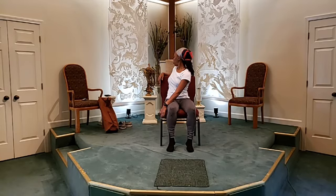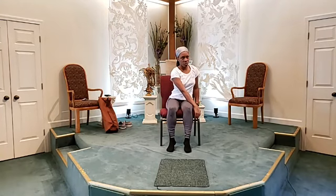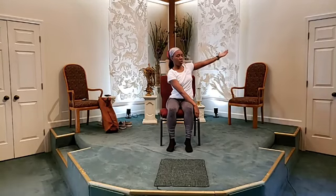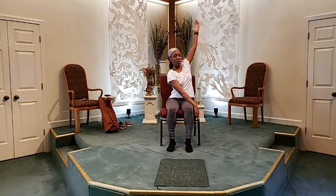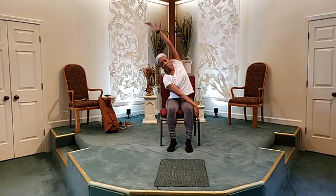Keep breathing and watching your breath. You're going to come back to center. This time, you're going to take your right hand, place it on the left corner of the chair — just holding the front end. Take your left hand, raise it up gently, and you're going to do a side pose.